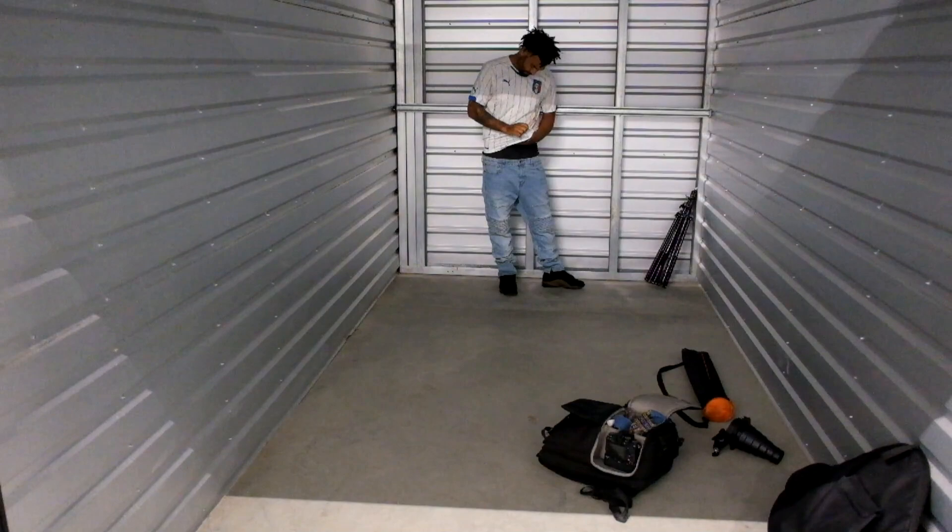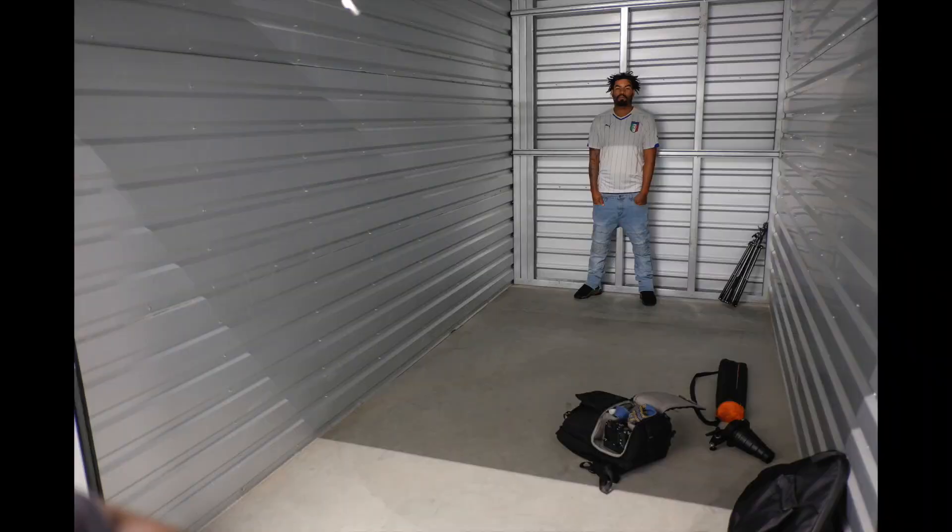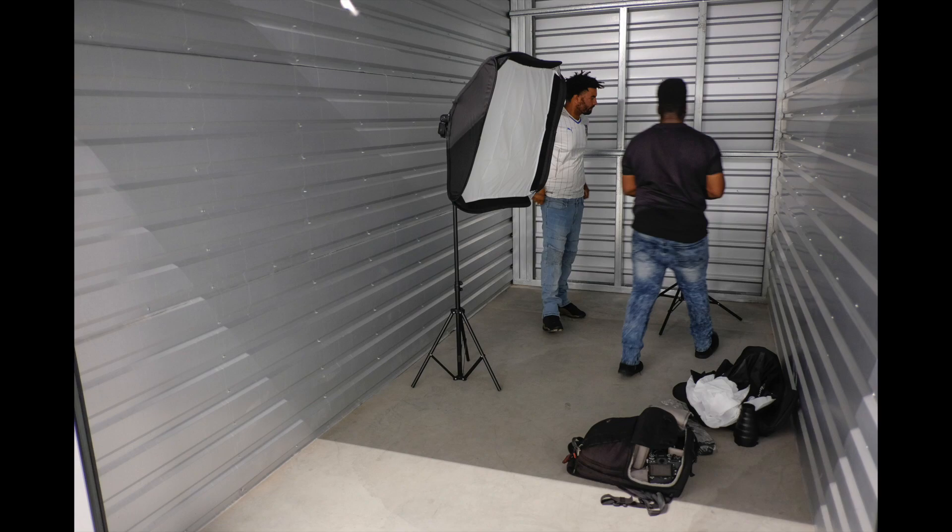Here we have the 8x15 — trying to see if it will work. You'll see me set up the lights in there and you'll see how cramped I am really.